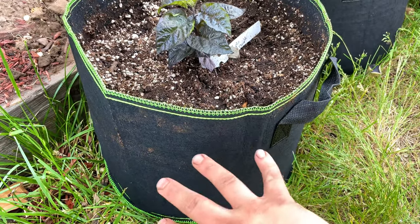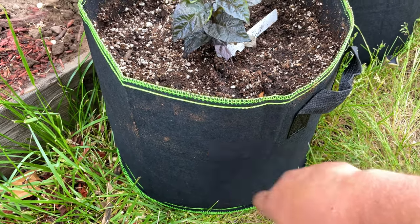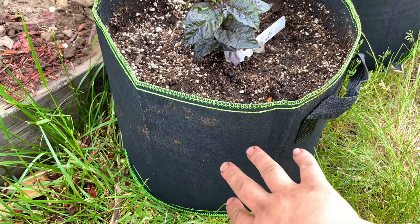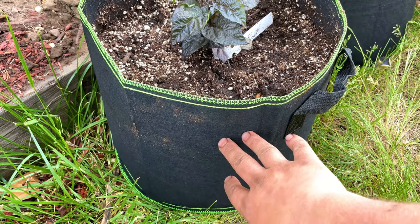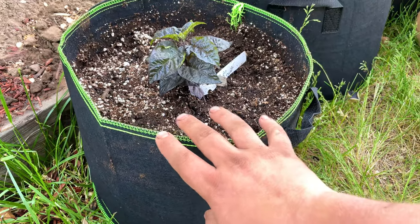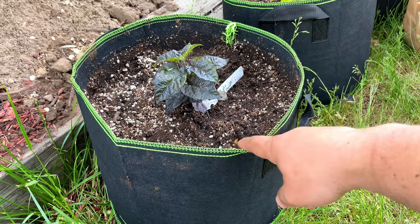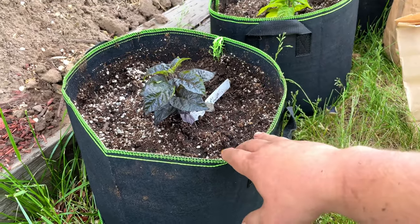It's a thing called air pruning — the roots will grow, touch the side, get exposed to the air, and then that part of the root will die off, allowing new roots to grow outward. The roots never really stop growing, at least compared to other containers, which is really awesome. This will be the first year I've grown in quite a few of these — these are seven-gallon fabric pots I got on Amazon. I'll put a link in the description below. I'm doing five of these seven-gallon pots.